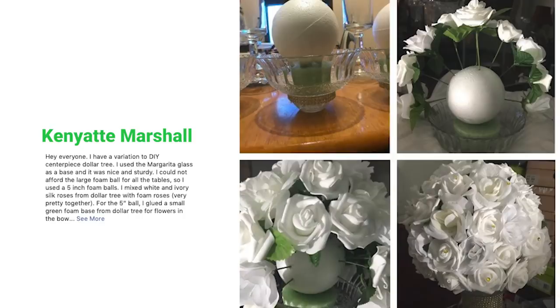Kenyatta put together a huge ball of roses using Dollar Tree flowers and a couple of small foam pieces.